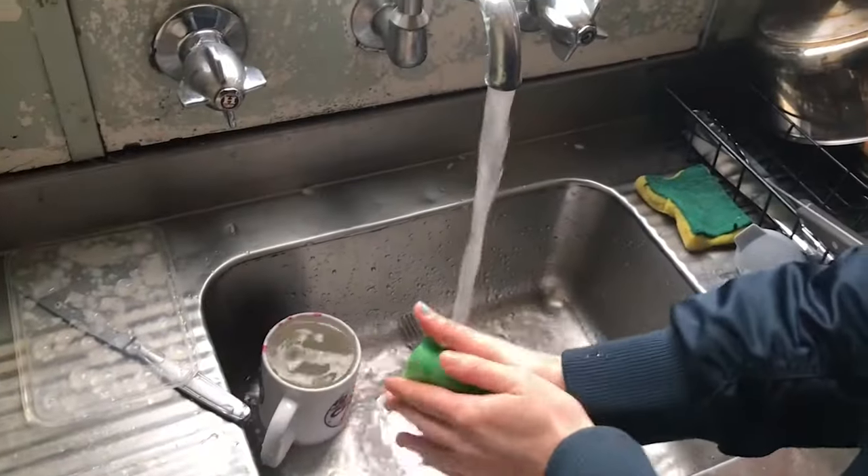First things first, you gotta wash your filthy hands. Let's do it — 20 seconds. Fuck coronavirus.